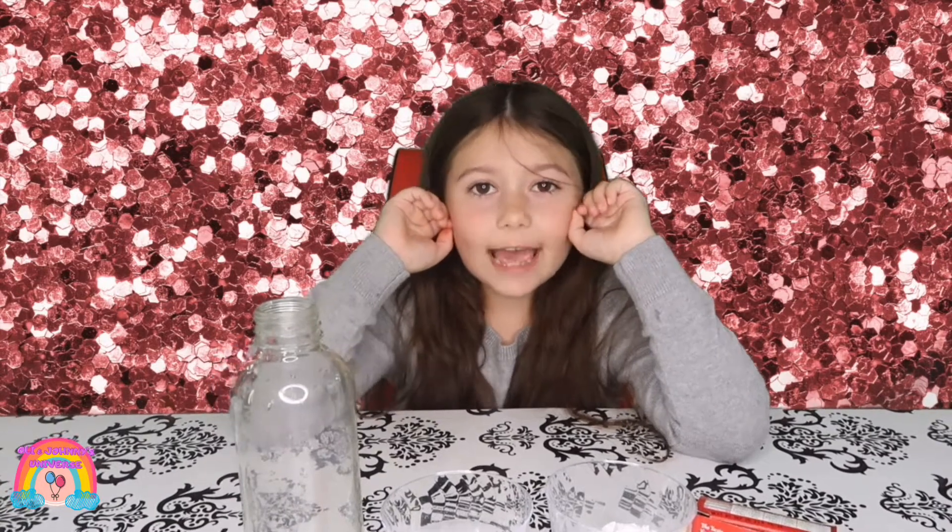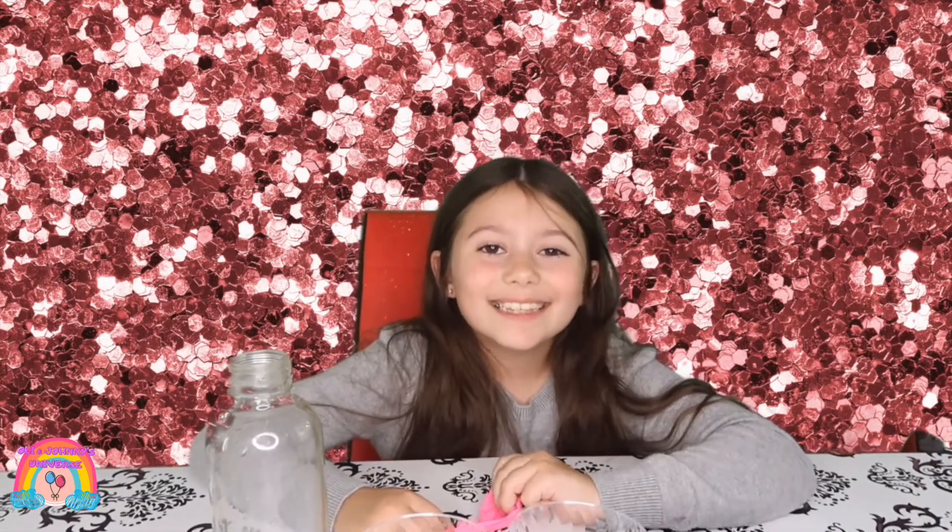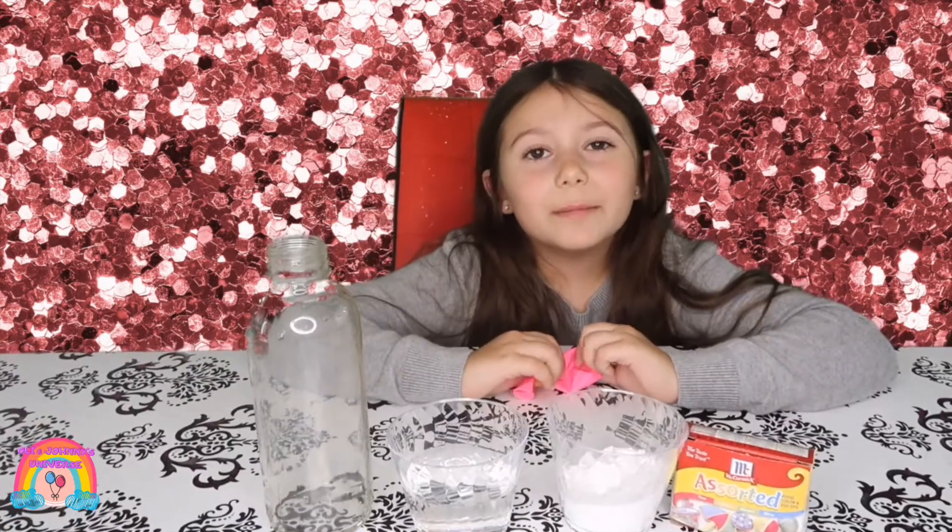Welcome back to another video! Today we will be doing a science experiment. We are going to inflate a balloon with science. These are our materials.